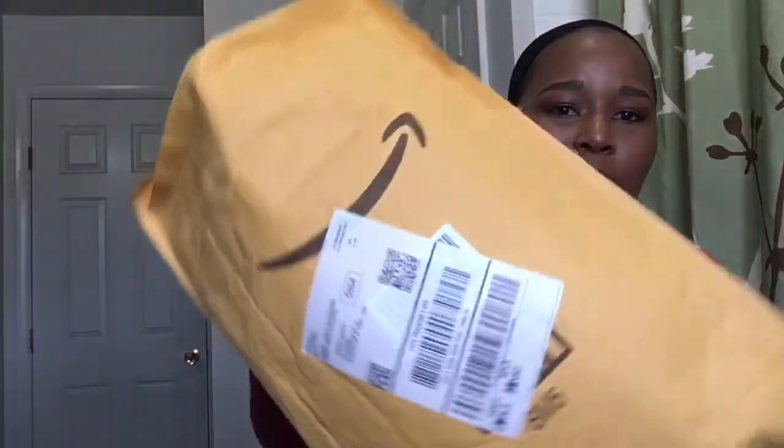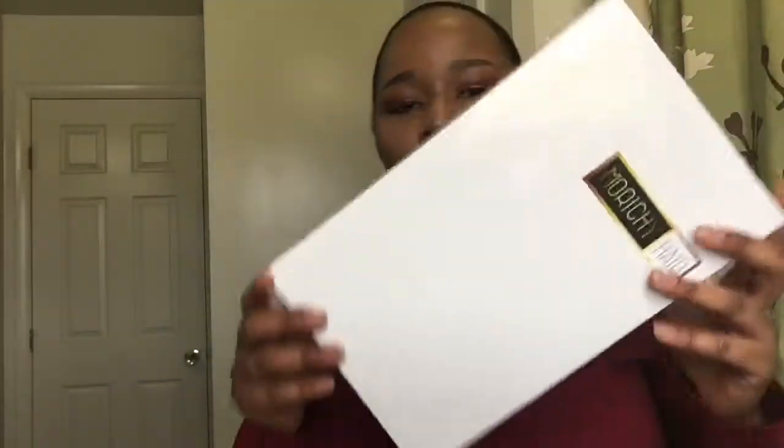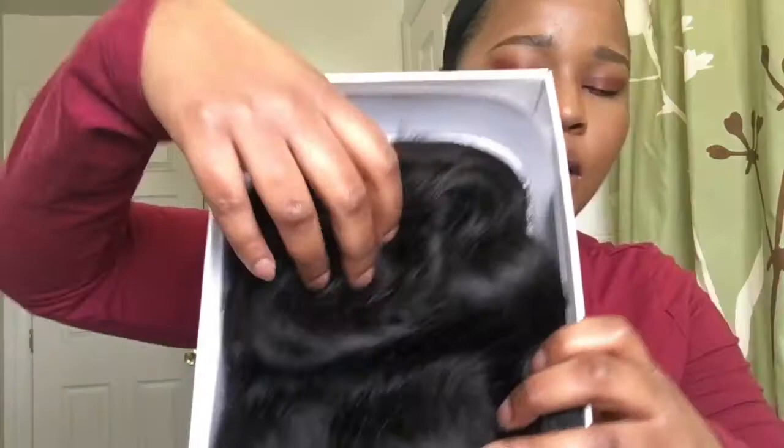Okay, so now that I have my wig cap on, let's see. It came in a package — this package. This is what the box looks like. It's a cute little small box. Let's open this up. Okay, it's in there. And it comes in one of these nets that always come in.